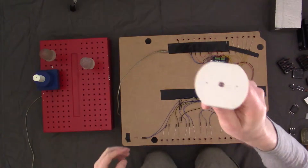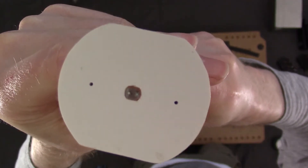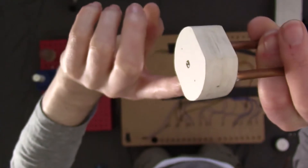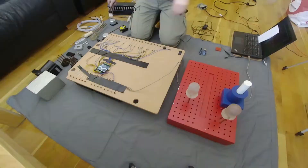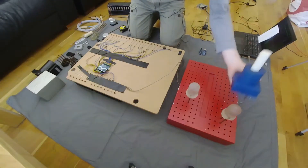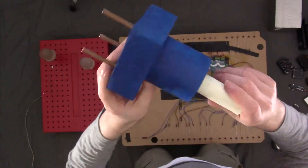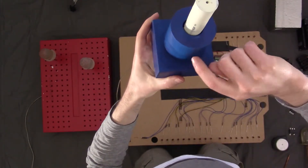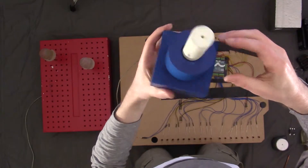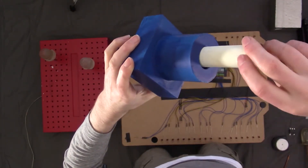This is an LDR — light-dependent resistor — embedded in a kind of hard foam, plastic, poster board type plastic with copper tube. I also have a potentiometer, made of the same foam plastic.